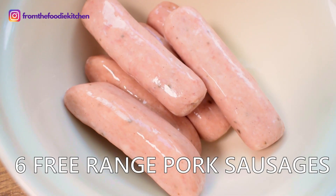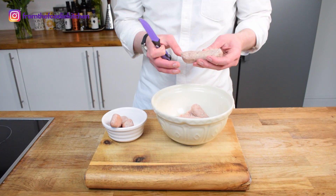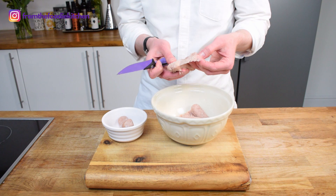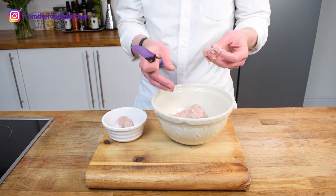First step: sausages. Get yourself some really good quality sausages — I got mine from my local supermarket, six sausages, absolutely perfect. Use a sharp knife and just cut them open and scoop out all of that lovely sausage meat. I've opted for plain sausage so I know exactly what's going in them.